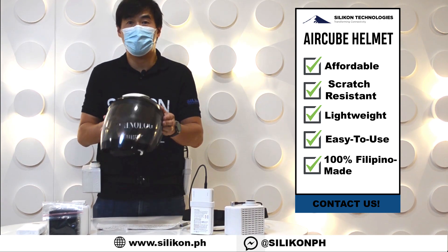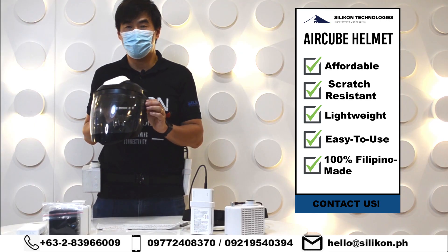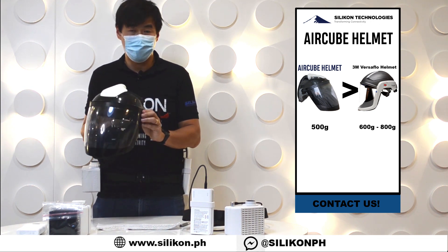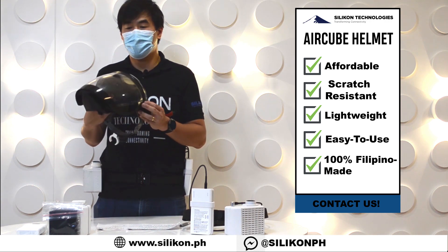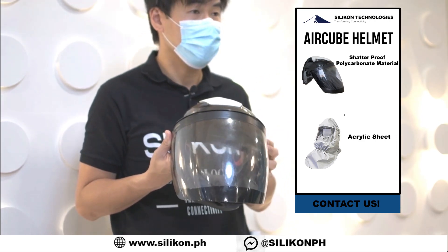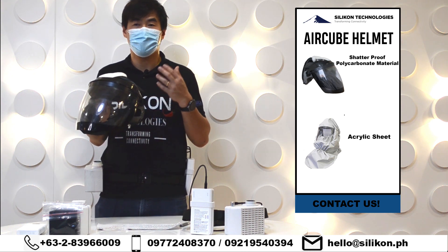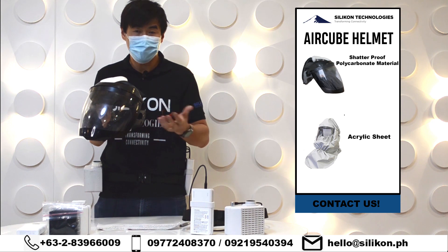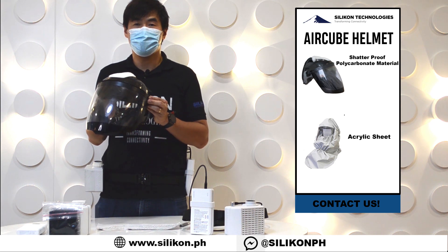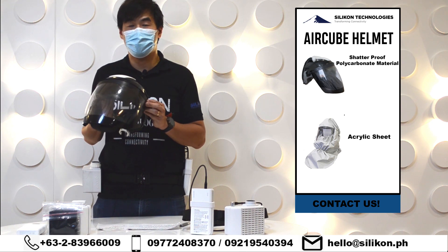This is what we have with our Air Cube helmet. Unlike the 3M VersaFlow helmet which weighs around 600 to 800 grams, this one only weighs 500 grams. The transparent material is made of polycarbonate — a hard material — unlike our hood, which is made of acrylates or a certain form of acrylic sheet. This hard plastic polycarbonate is also a bit scratch resistant and more sturdy compared to the hood version.